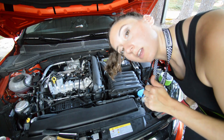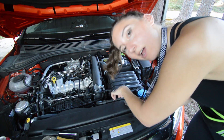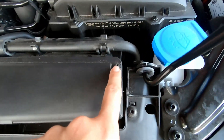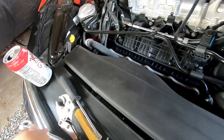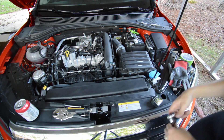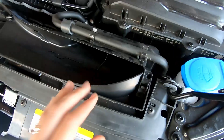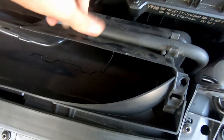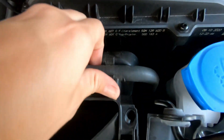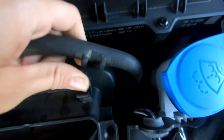Now that that's disconnected, I'm going to take off this bar because you have to free it up to get to the housing. We're going to take off these two bits using the torx bit. There's also a little clip in the back — just pull that up and it comes right off. After that, take this hose off the little clamps.